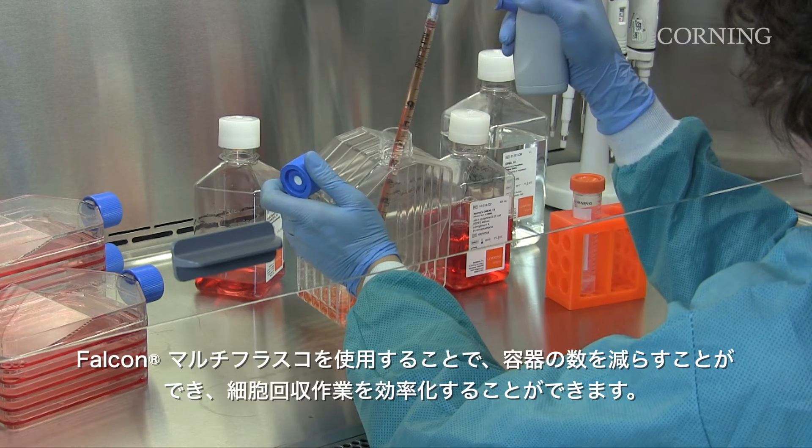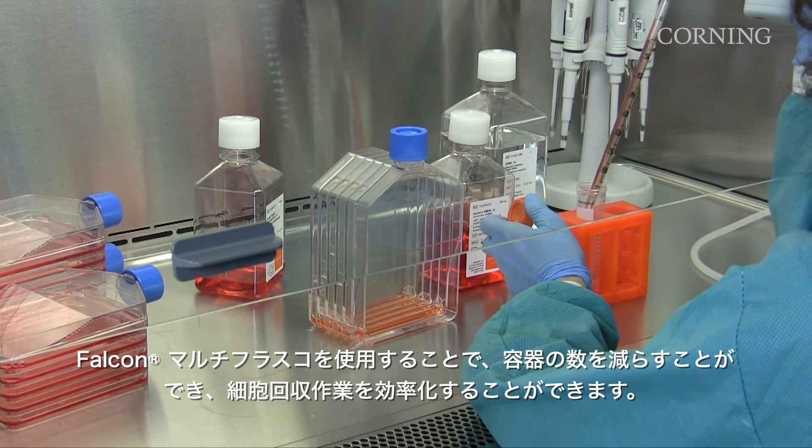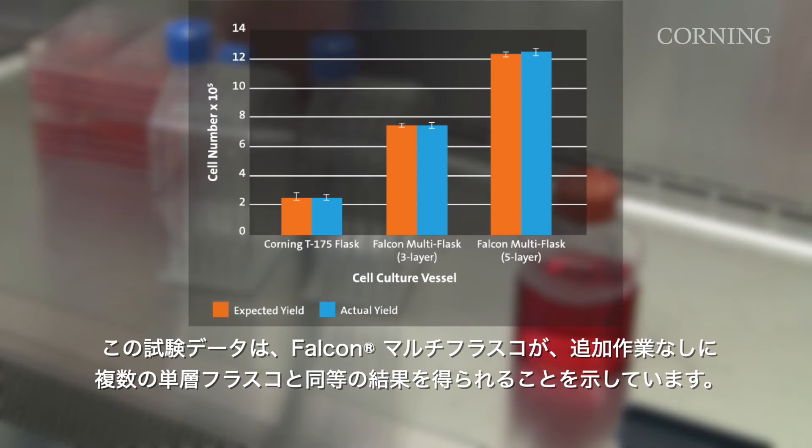By decreasing the number of vessels you have to work with, the Falcon Multiflask also streamlines your cell harvest. Test data demonstrates how Falcon Multiflasks can give you the same results you would expect to see from multiple single-layer flasks without the additional work.